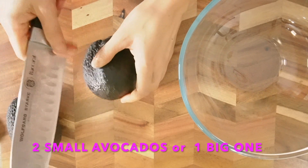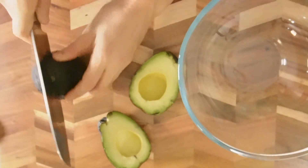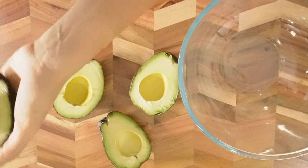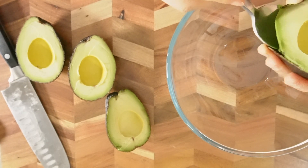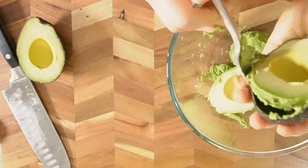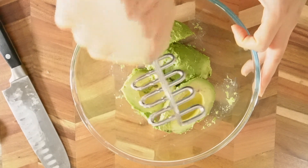First thing first, just cut the avocados — cut in half first. They are really, really nice and soft. Scoop it out with your spoon. In Mexico, they use a pestle and mortar, but I'm going to use a potato masher, or you can even use a fork.